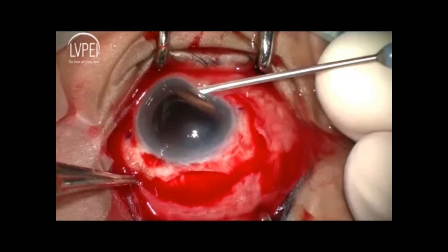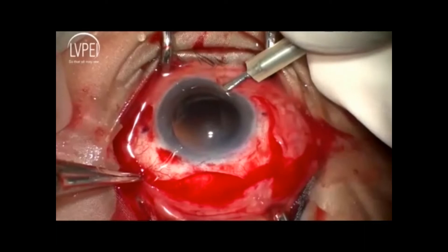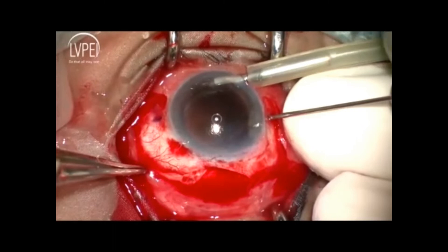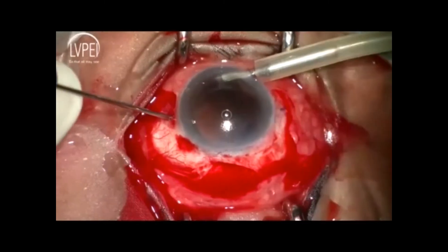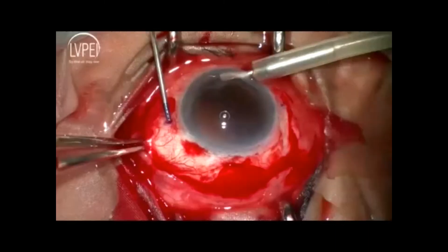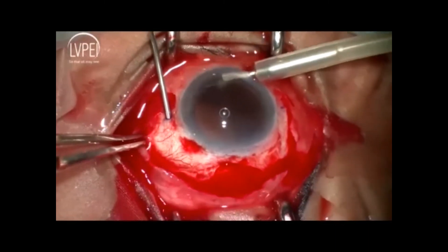After securing an anterior chamber maintainer, the sclerotomy is made right at the entrance of the scleral pocket and the patency is established with the closed blades of lens-folding forceps.